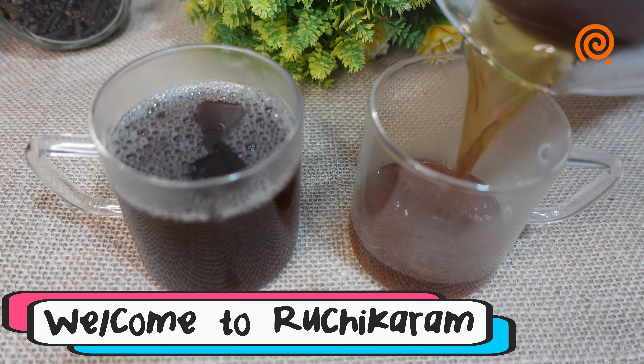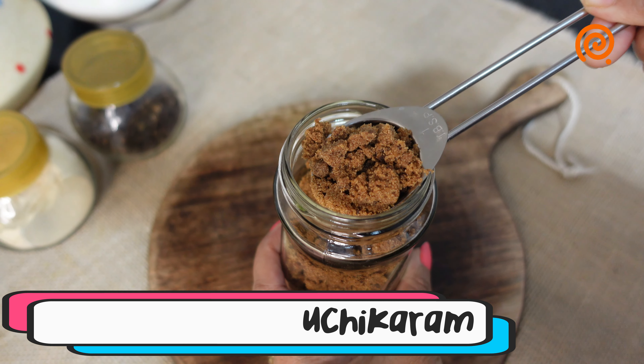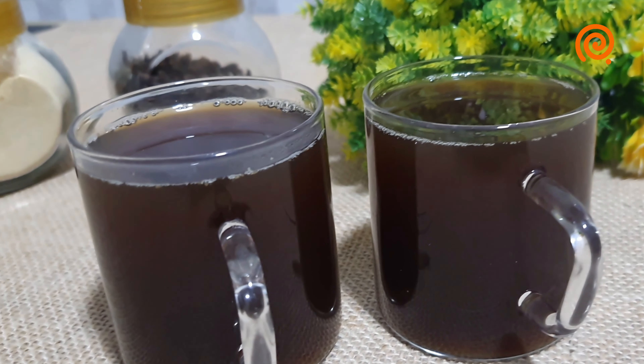Hello everyone, welcome to the channel. Today we are having a masala cup of coffee. Let's get started.